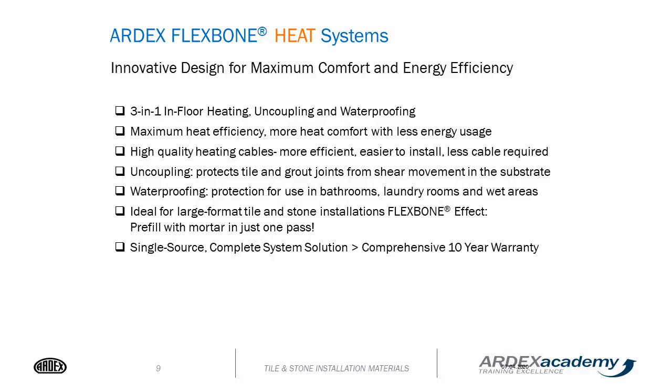The Flexbone heating system is an innovative design for maximum comfort and energy efficiency. It's a 3-in-1 floor heating system that includes an uncoupling mat, the wires, as well as it can be used as a waterproofing system. It offers maximum heat efficiency, more heat comfort with less energy usage, with high-quality heating cables that are easier to install and require less cable.